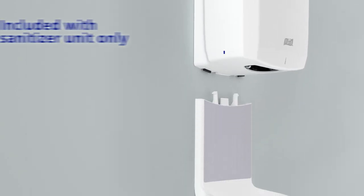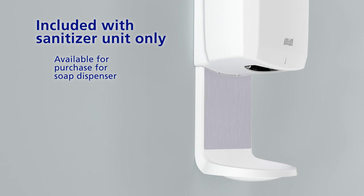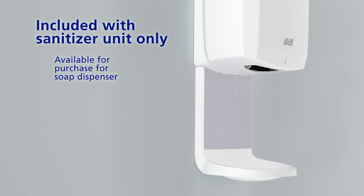For hand sanitizer, install the shield floor and wall protector by inserting the tabs into the dispenser slots.